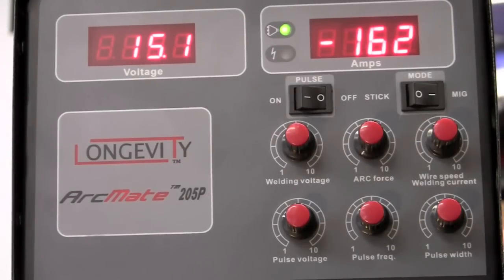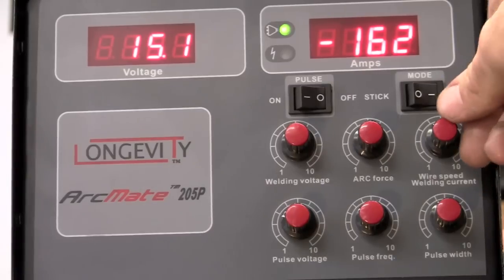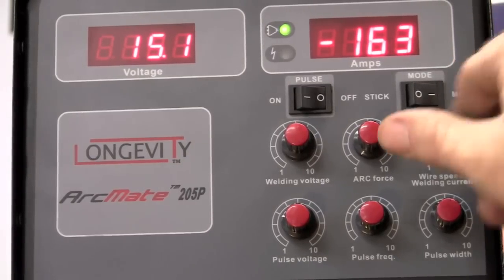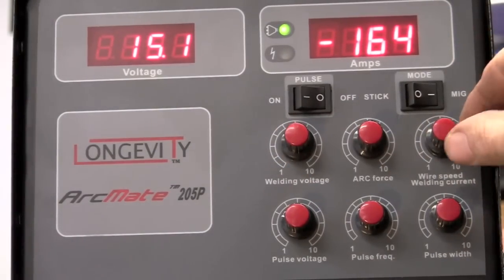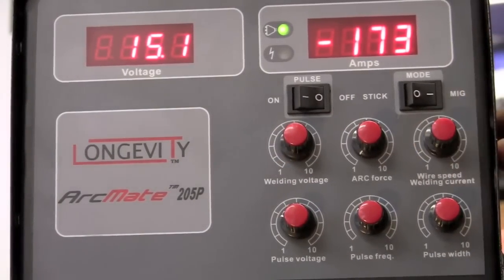With the machine on, we have voltage and amps. The amps actually is your wire speed, and you're going to chase welding voltage and your wire speed — they're going to be about the same. I've found with a lot of these machines, just a tad more.